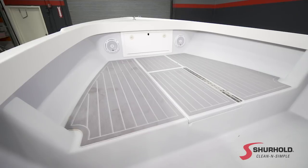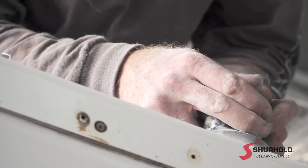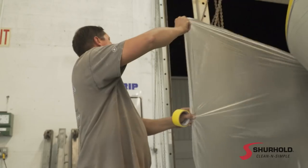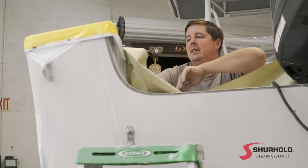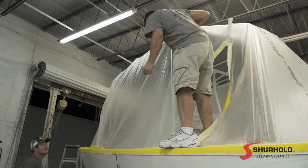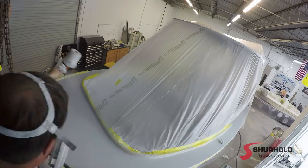Next thing you want to do is change up the non-skid. The cool thing is you want to take the gray from inside the boat and have it come around the cap to give a custom touch. When dealing with existing non-skid, make sure you get all of it sanded — you don't want glossy areas because the paint won't stay. When we sprayed this boat we were just doing the cap, so the biggest thing is bagging it off to make sure there's no overspray going anywhere you don't want it. We matched the color to whisper gray, which is a standard color for All-Grip.